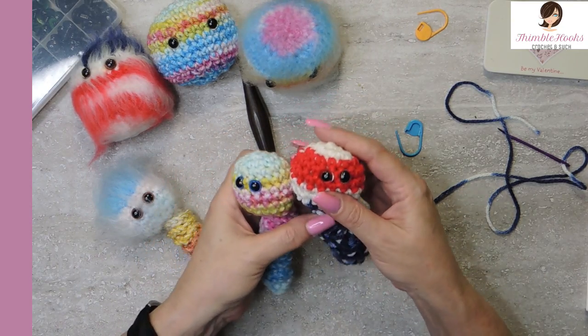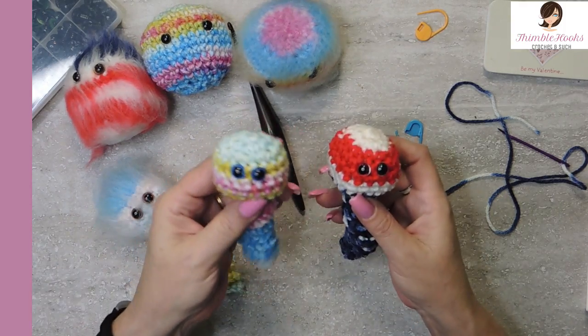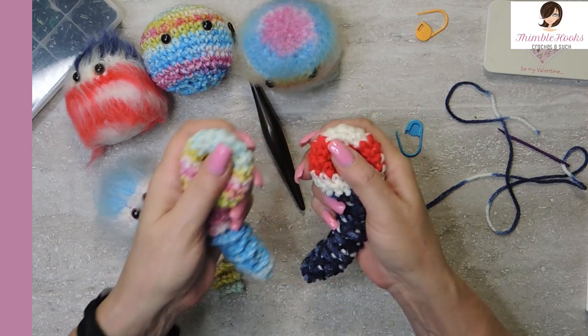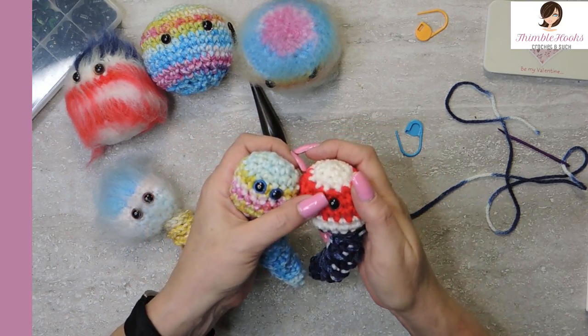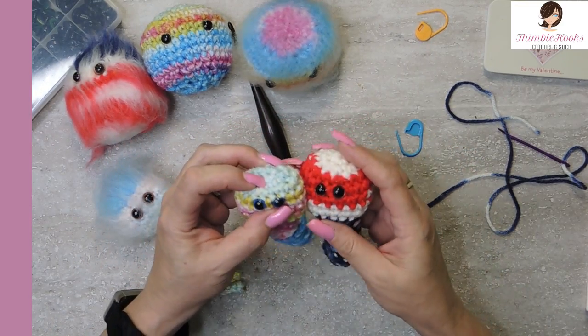You can see that depending on the yarn you use he gets a little bit bigger, but I still used a four millimeter hook on this guy too — they're just so cute. Now we have safety eyes so we don't have to worry about the googly eyes falling off because the glue didn't stay, but we also don't have the pokey parts from the fasteners.